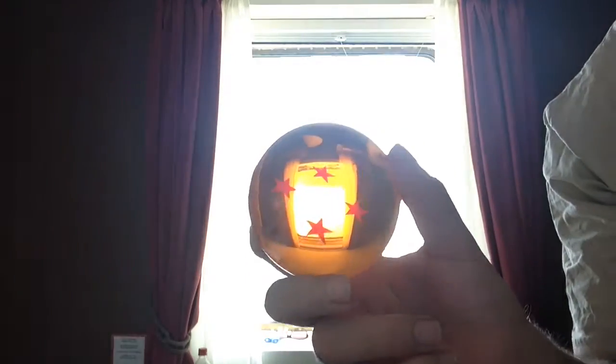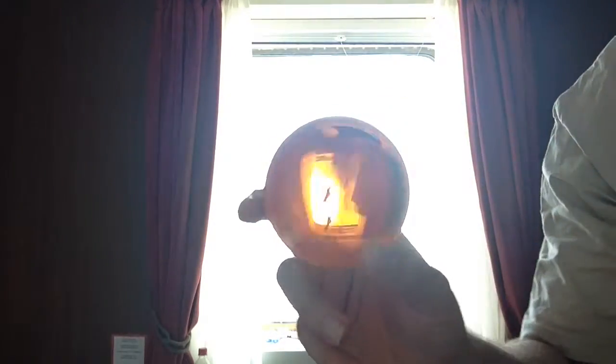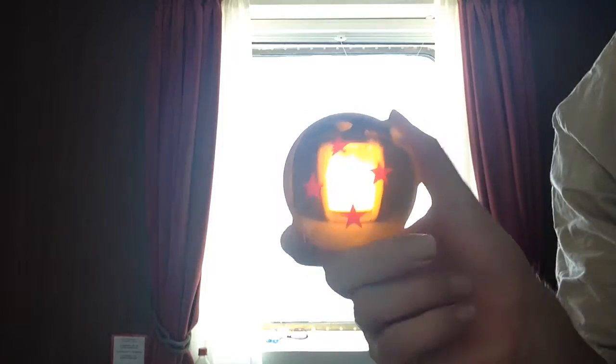So this is it. It's the four-star Dragon Ball. I don't know how easy it is to see, but it has the four stars. That looks really nice. So this means this is my second Dragon Ball, so there are five more to find.